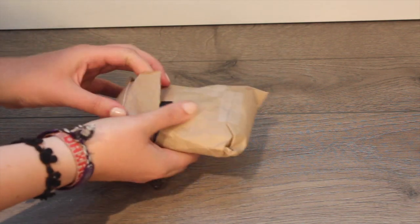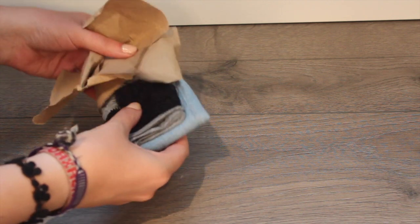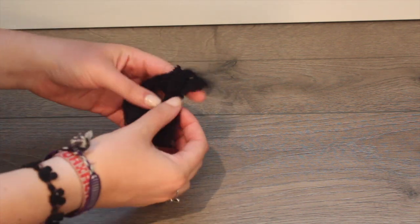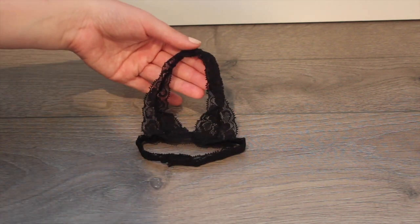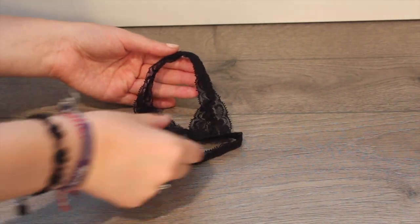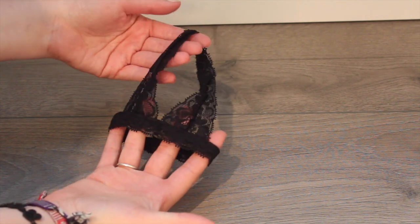I'm going to open it up, dress my dolls in these items, and share these with you. So let's take a look at what she sent me. Oh my goodness, this is so gorgeous. The first thing we have here is this amazing bralette. And you know me, I love bralettes. These are in style these days and absolutely gorgeous for dolls.